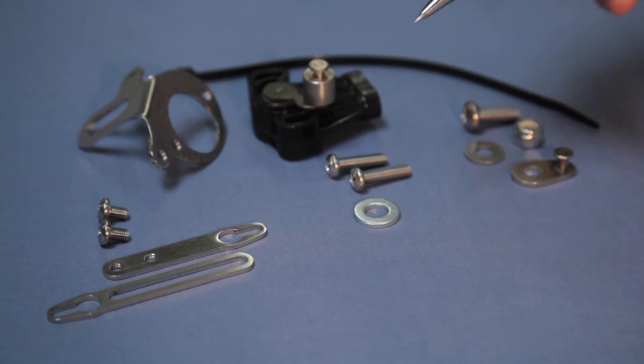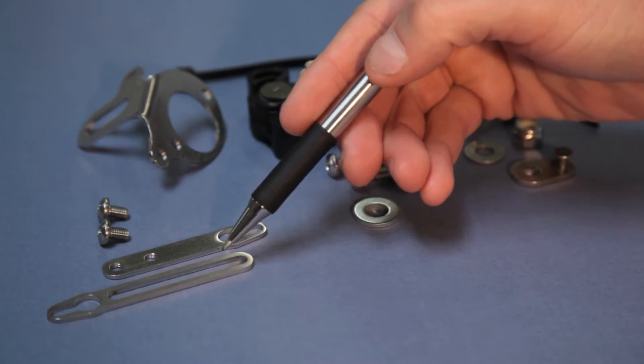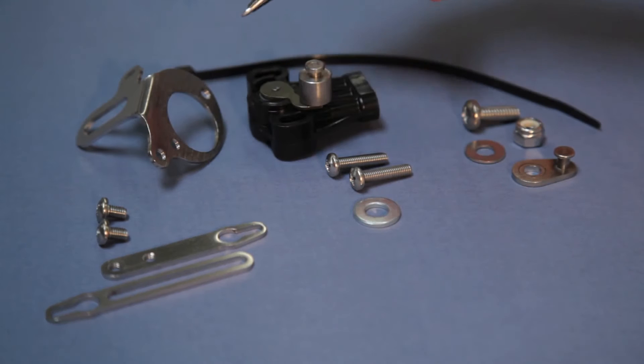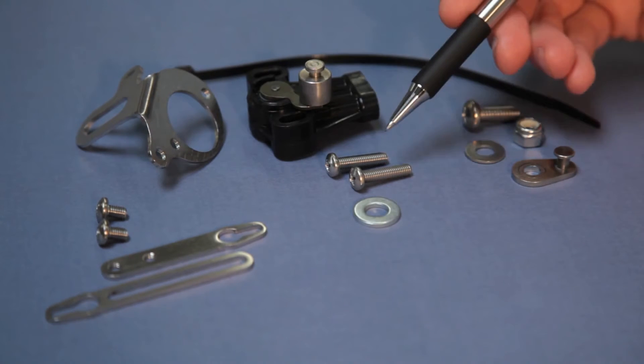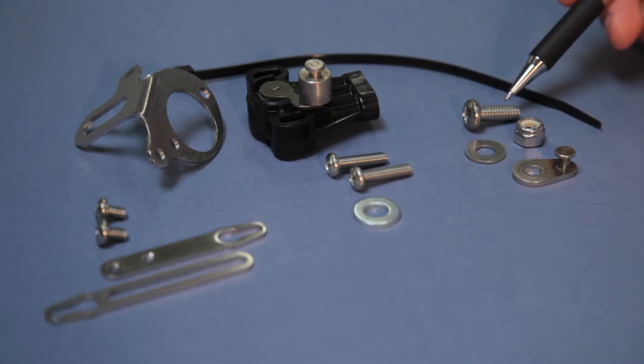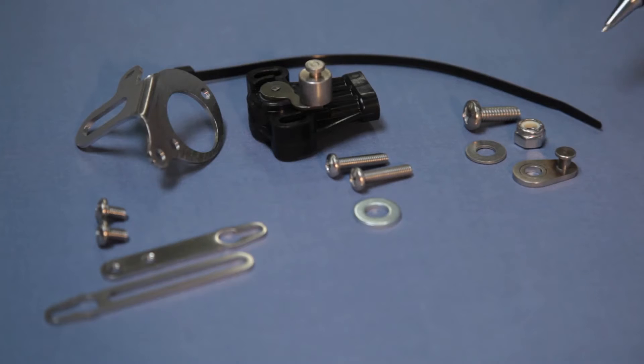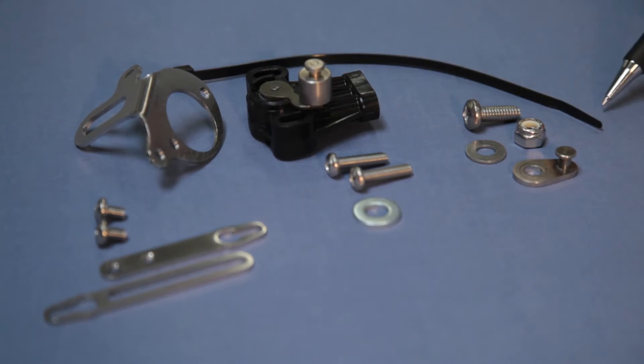When you unpack your AccuLink kit, you will have the following parts. The adjustable arm is made from two small screws and two sliding arms. You'll also have a mounting bracket and the sensor itself, which will connect using these two large screws. The ratio arm is made from a medium sized pan head Phillips screw, a washer, a nylon lock nut, and this arm and pin. A cable tie is also included — you'll use it at the end.